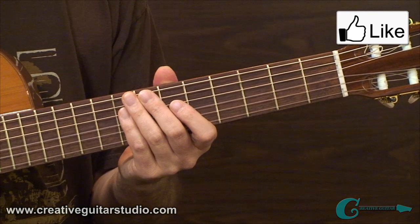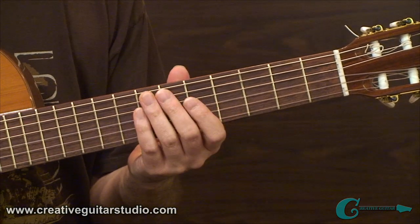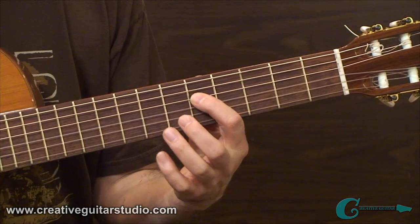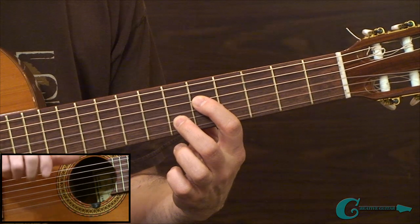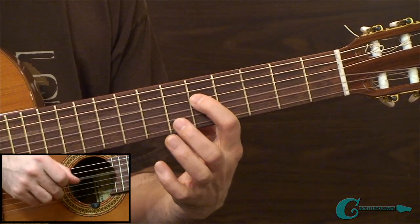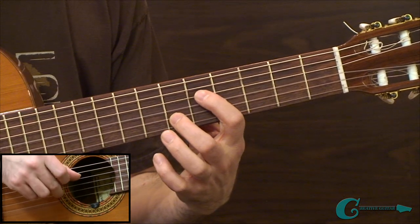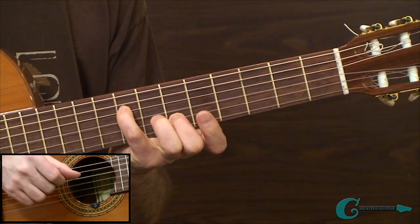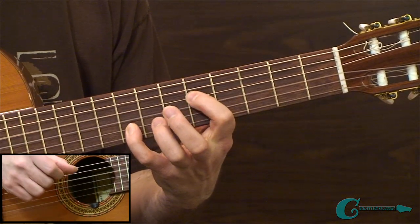Let's move on to example 1B, where we take the same layouts but spread it apart between 4th and 2nd strings. We're also changing the right-hand plucking fingers — using middle finger along with the thumb. The setups go from 5th to 6th fret, then 8th and 6th frets, then 7th and 5th frets, then 5th fret down low with 8th fret up top.